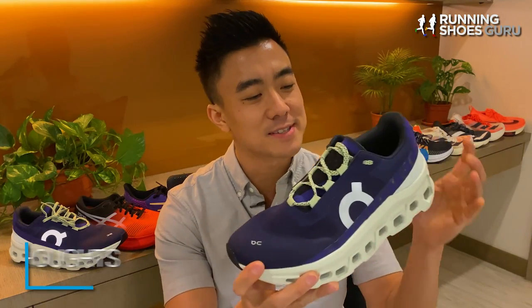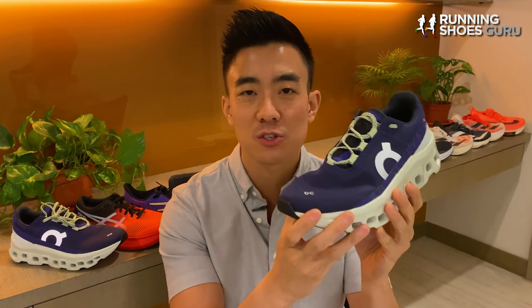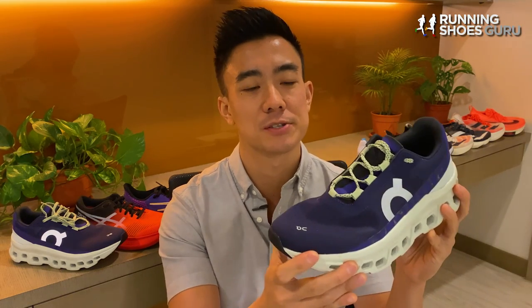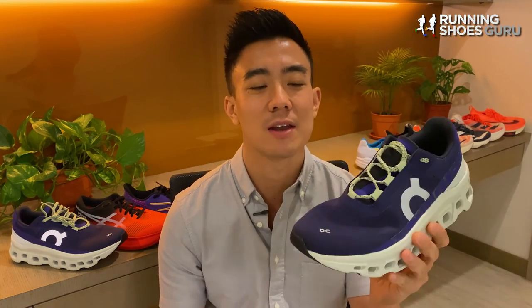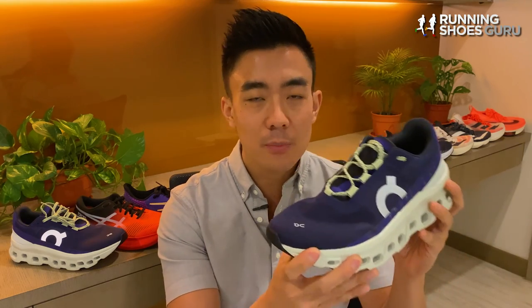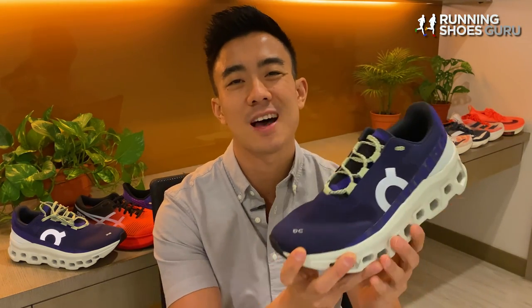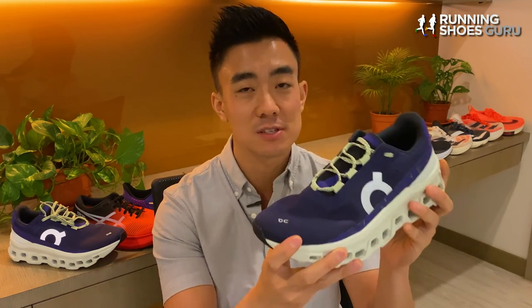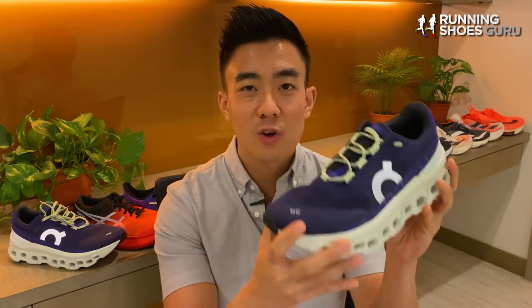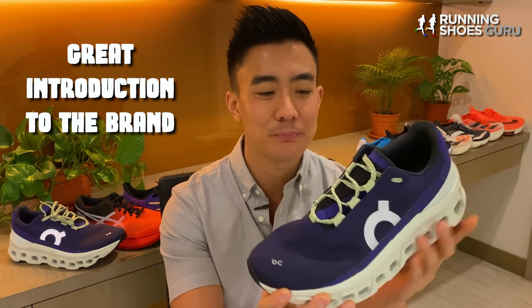The Cloud Monster is designed to be a max cushion trainer, but it doesn't have the plushness or the marshmallow-soft ride of some of the other max cushion trainers. The Cloud Monster still doesn't deliver that pillowy soft cloud-like ride that On promises, but it is however a great versatile daily trainer. My favorite thing about the Cloud Monster is how unique its ride feels — there's no other running shoe on the planet that feels similar to it, so it's got tons of character. If you've always wanted to try an On running shoe, this is the one you must try, with a ride that's really engaging and innovative.